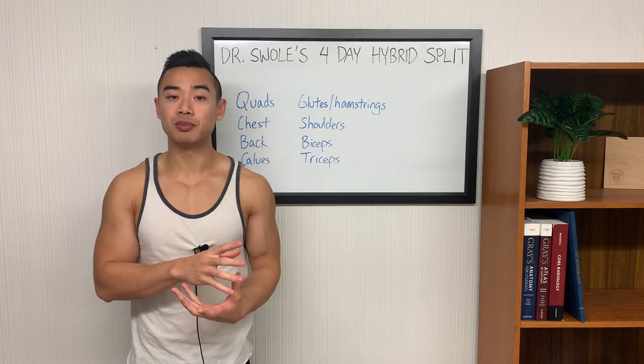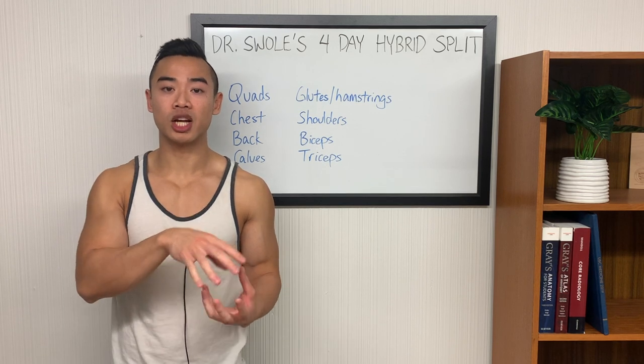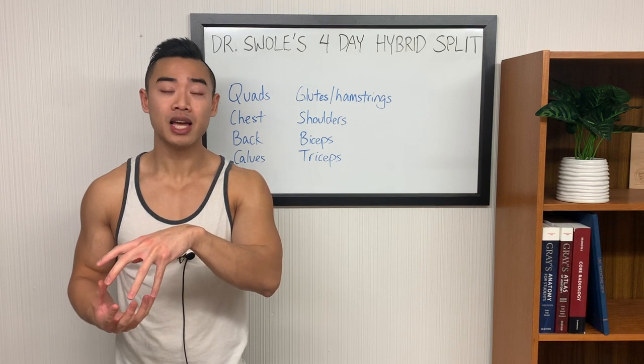The push-pull split divides your body into two days. On push day, you train muscles involved in pushing movements, so quads, chest, shoulders, and triceps. And on your pull day, you train muscles involved in pulling movements, including your glutes and hamstrings, back, and biceps.